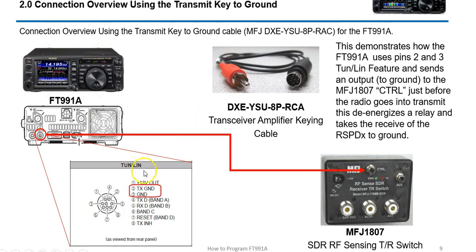The FT-991A has a special transmit-to-ground key output. You can purchase a cable from DX Engineering which plugs straight into this RF sensing transmitter receive switch. The FT-991A can send a signal — essentially a short to ground — which completes the circuit on the MFJ, changes the relay state, and protects the SDR DX or RSP DX from getting any RF into the radio. You plug it in right here on this pin. You can buy these made up — DX Engineering was about $35, and you can also find them on eBay.